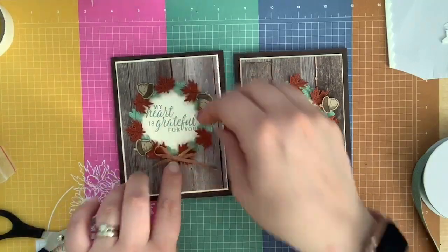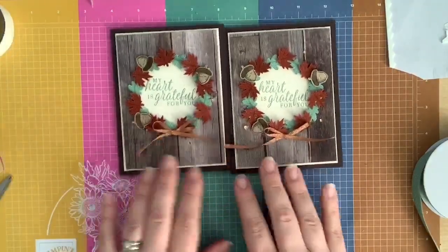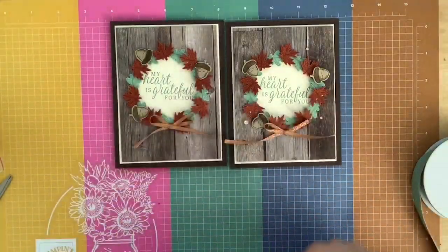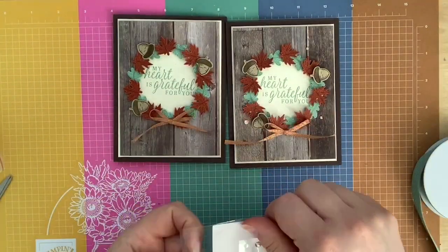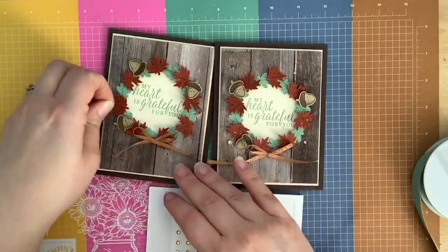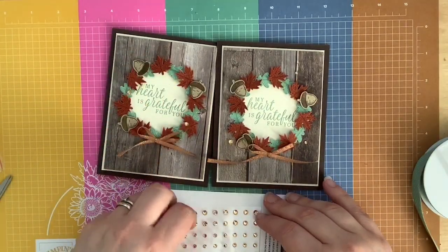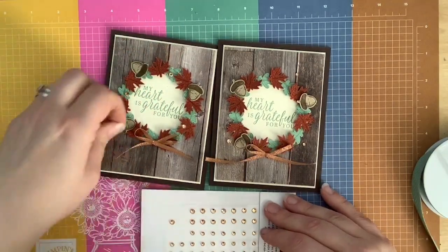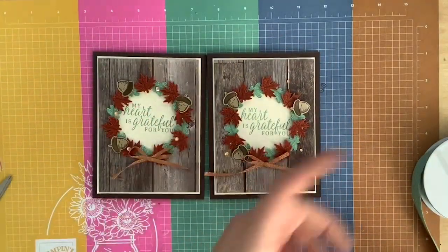I always use a glue dot for my bows. Look how cute that is — so simple! Look how fast we made that — you can crank out a bunch of these. Oh, I also added some champagne rhinestones — the color was perfect with the ribbon. I put mine around the wreath, but maybe this time I'm going to put them inside the wreath, just in random places so we get some bling on the card.